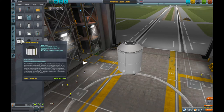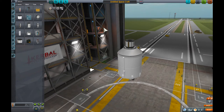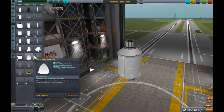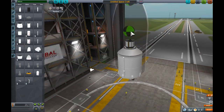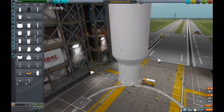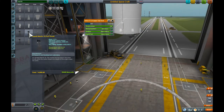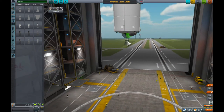We'll put the upper stage fuel tank and we'll put some sort of dummy payload. The payload does look stupidly small but never mind. Let's now stick a Merlin 1D full thrust engine on — that's the most advanced one with the most thrust.